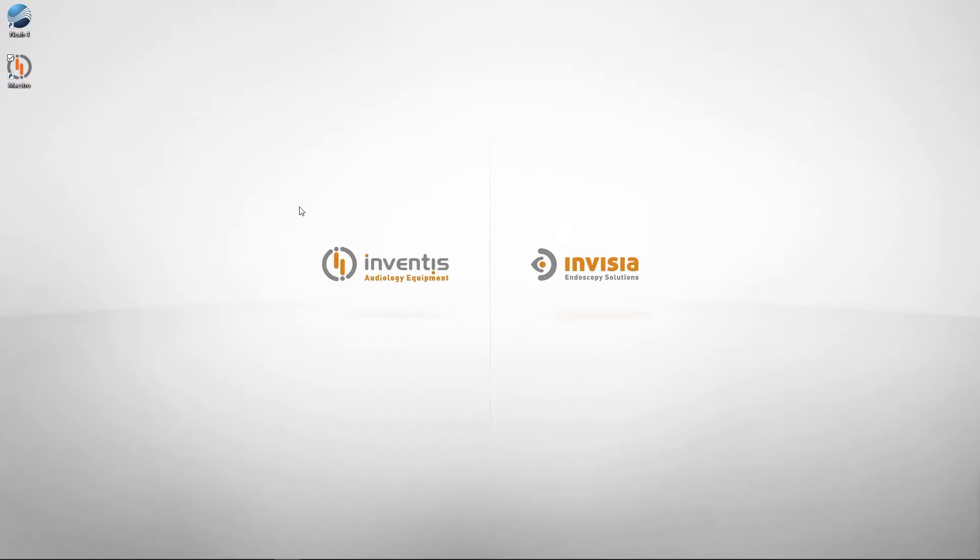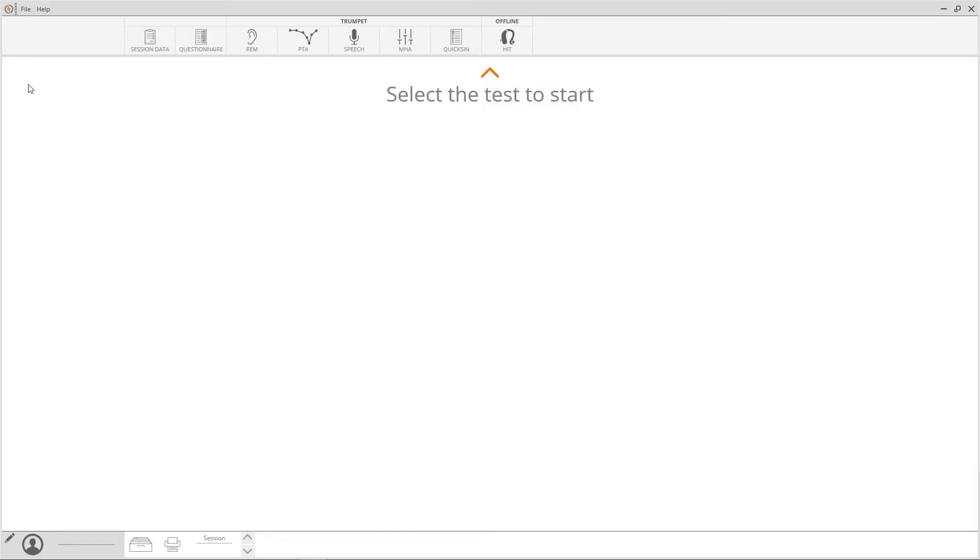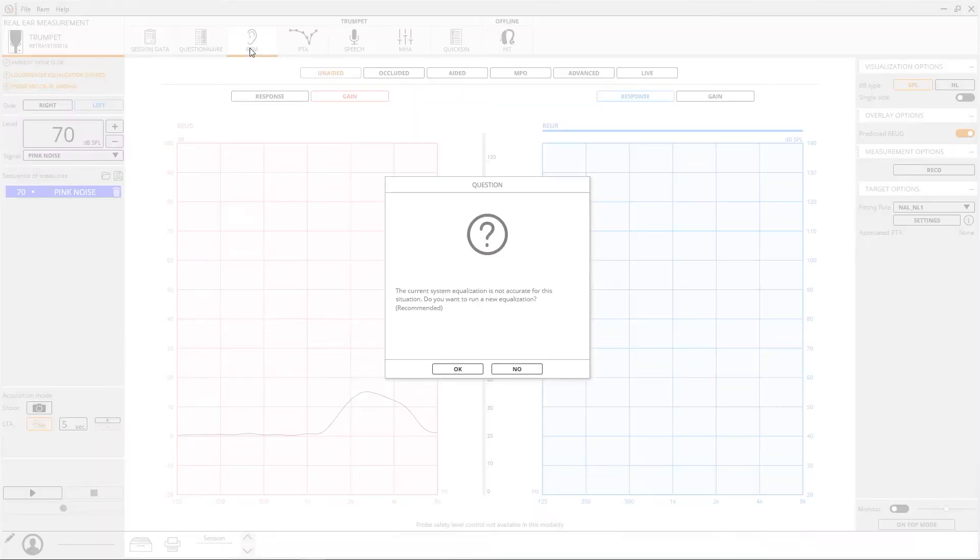We have to instruct our patient to sit in front and face the Trumpet speaker. To start, double click on the Maestro icon and the software will open. Exams available will be shown on the upper part of the software. Select REM to access the in vivo tests.